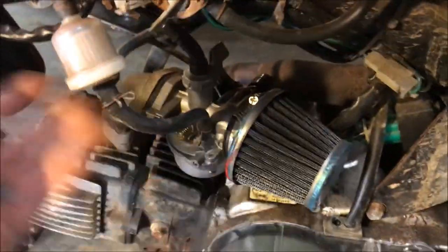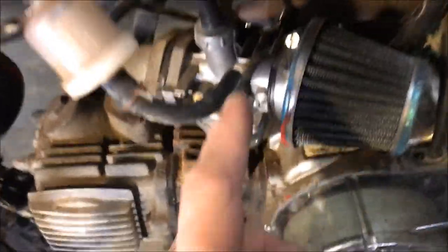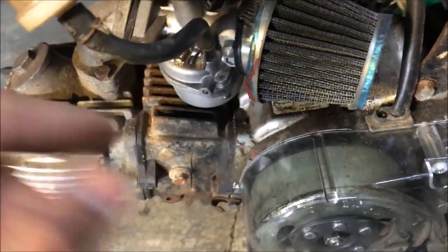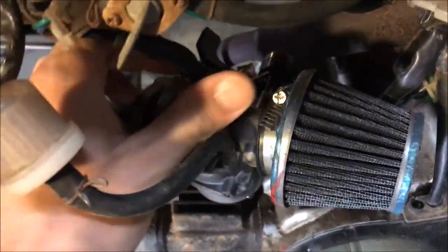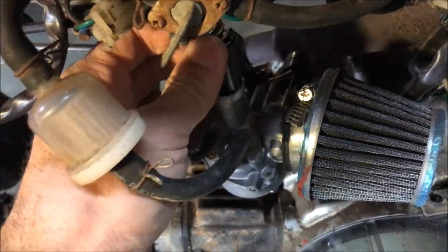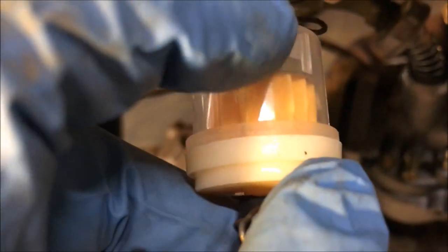I pulled the plastics off, but you don't need to — I just did it to make this easier to see. You can usually work under that fender pretty easily. To save time, I'll show you real quick: disconnect your fuel line, there's a clip here, pop that off. Make sure your fuel is off, then unscrew the throttle cable. Carb replacements are relatively simple.